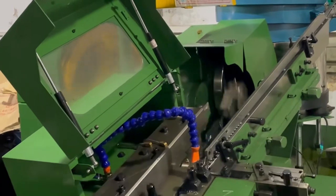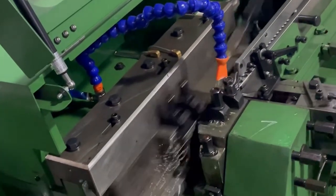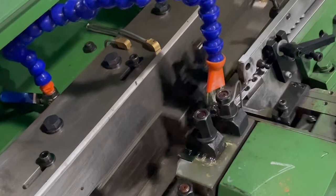Let's take a look at the actual rolling threads process. The blank is placed on one end of the stationary die, then the moving die slides over the blank, which causes the blank to roll off the stationary lower die in a finished form.